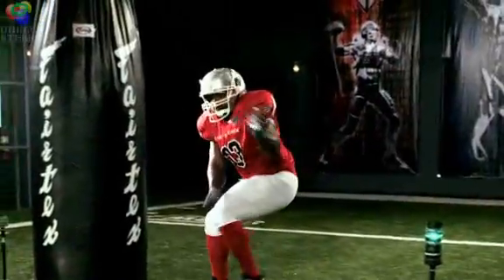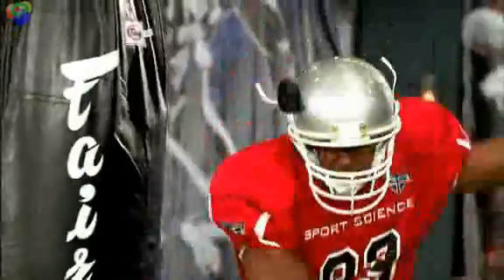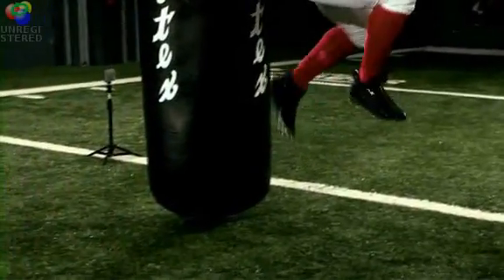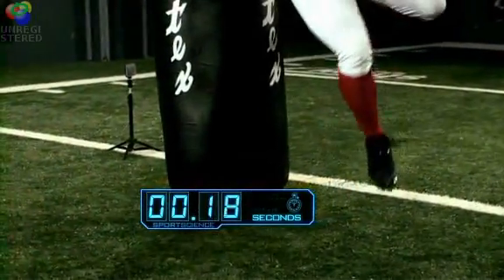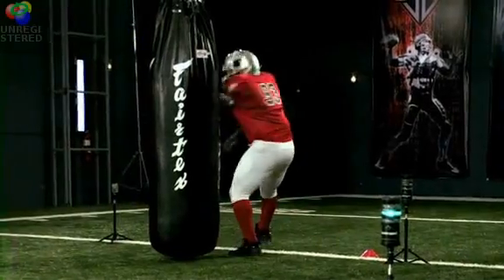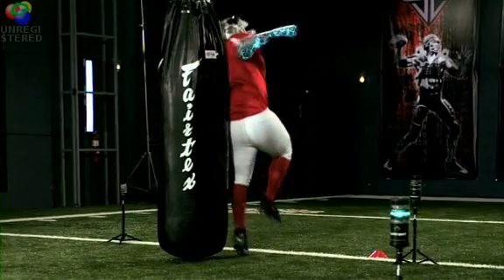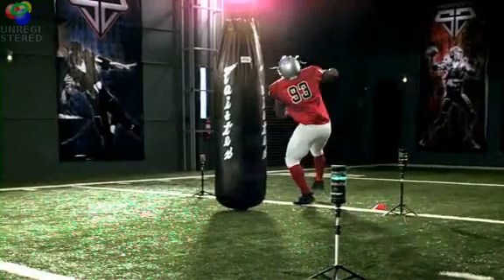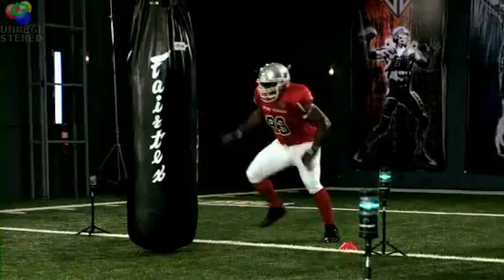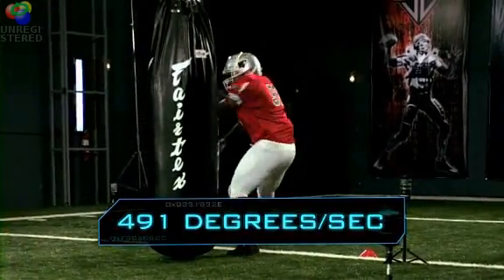Freeney then does two things that are counterintuitive: he leaves his feet and turns his back on his opponent. While airborne for three-tenths of a second, Freeney smartly pulls his right arm in closer to his body. The outside of your hand is very important because that kind of brings you around.